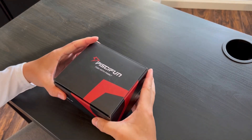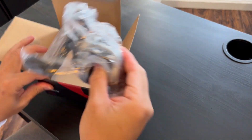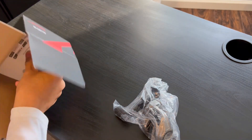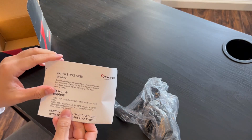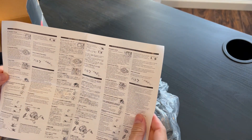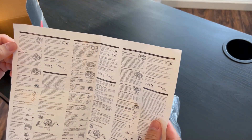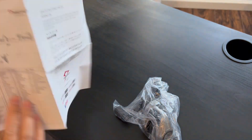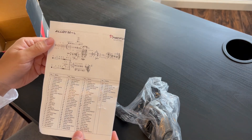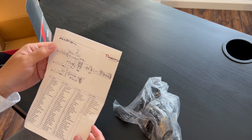Alright let's go ahead and unbox this. So you have the reel and it does come with a manual — that's pretty nice. It has all the instructions on how to break it down and all the parts. You've got the whole parts list right here — if you want to maintain your baitcaster you can take it apart.